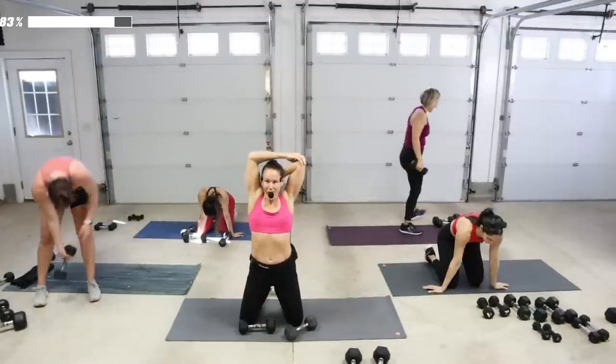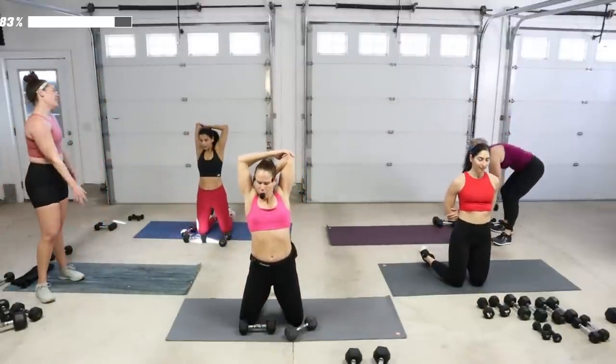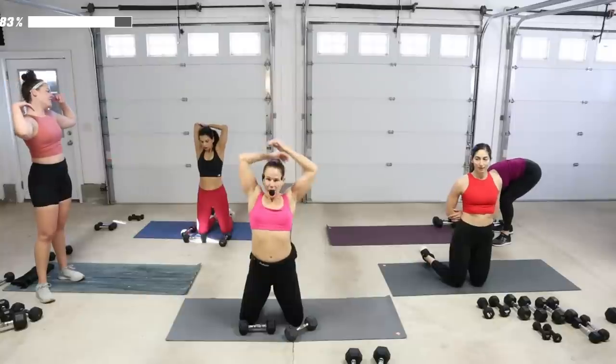Pat your back because you did awesome. As you're patting your back, tricep stretch it. We just got core, you guys. You did awesome.